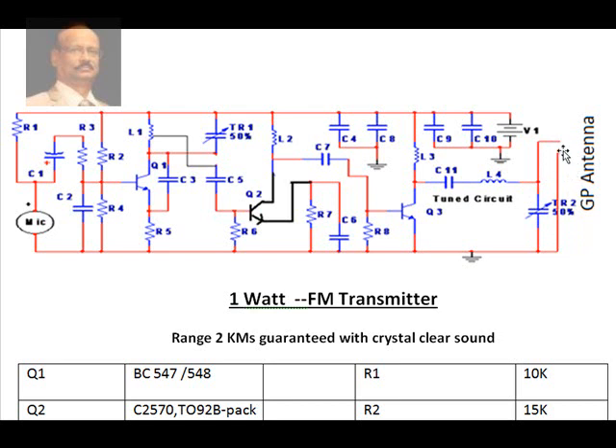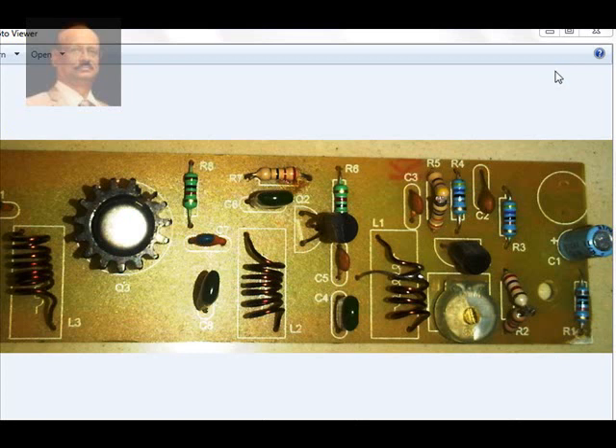The biggest advantage is the GP (ground plane) antenna, which gives quite a long range. Details on fabricating the GP antenna will be given later. Now looking at the assembled PCB: here is the space for the microphone connection, this is the capacitor for the condenser microphone, this is the biasing resistor, here the first transistor oscillates with the first coil and trimmer, and a tapping is taken from here and given to the second transistor with decoupling capacitors for the power supply.